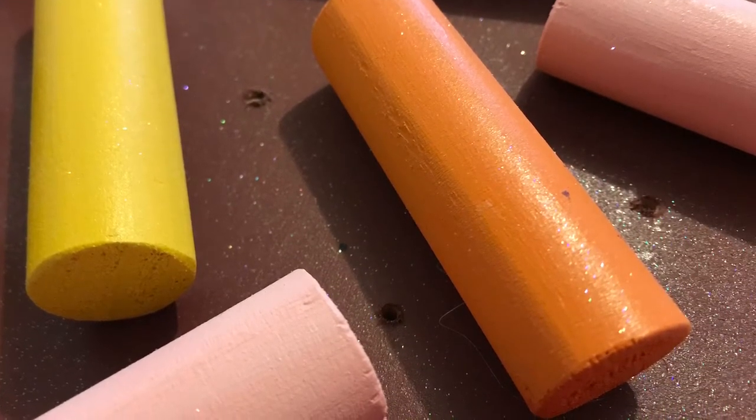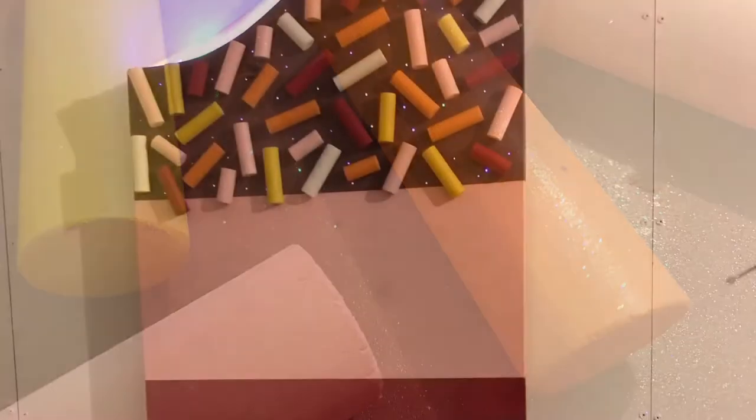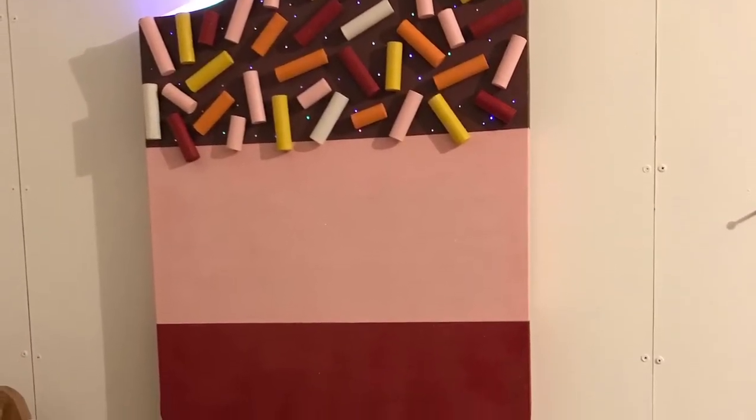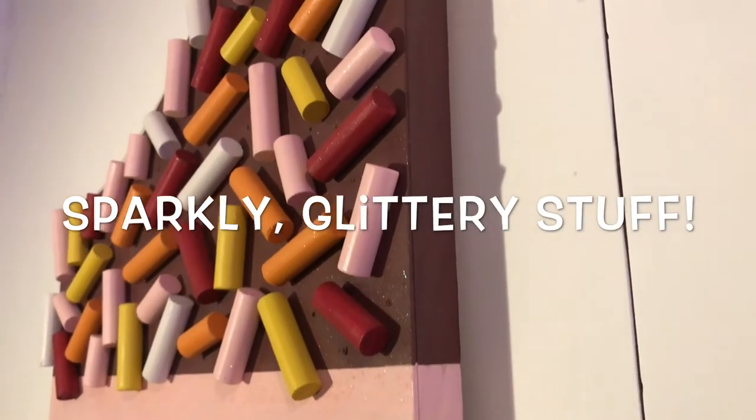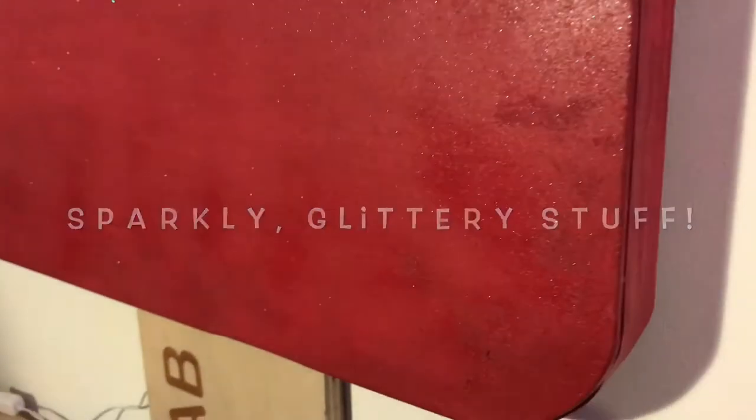Because the lolly was a present for my 4 year old niece who loves sparkly stuff, I went to town with the entire lolly section and sprayed craft glitter spray all over it. After all the glittery stuff, it was really just a matter of turning out the lights.